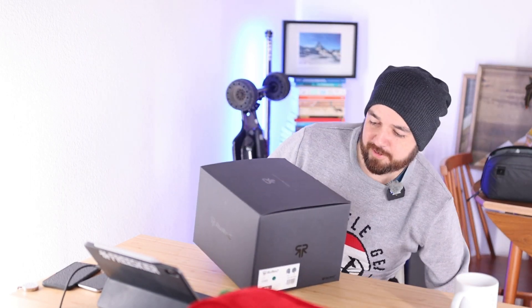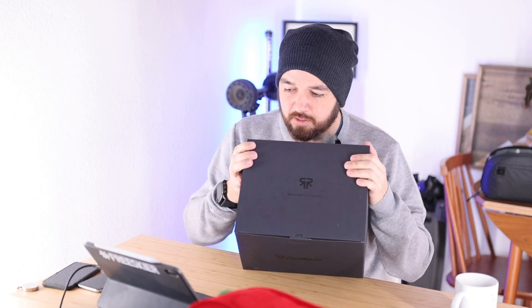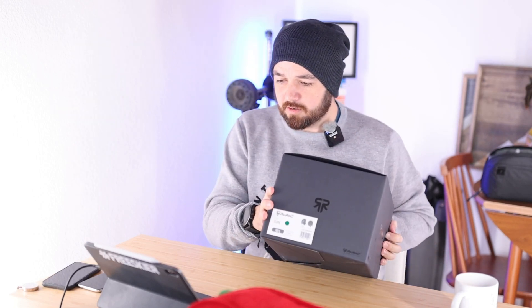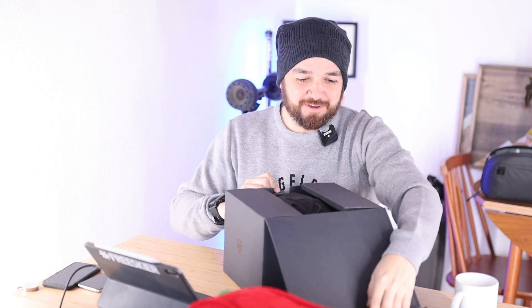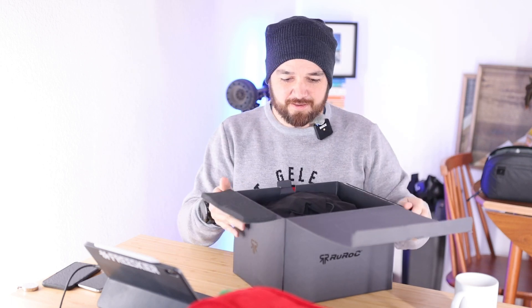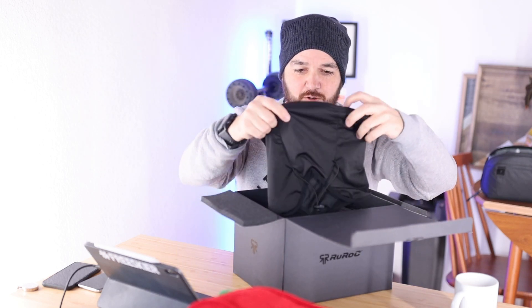Like Ruroc normally do, they've done a pretty cool job of the box. There's the Ruroc logo kind of glossed on this matte box, and just a label letting you know that it's the Core version. They've got a ton of different colors - some really cool colorways as well. I wanted to get a black one.